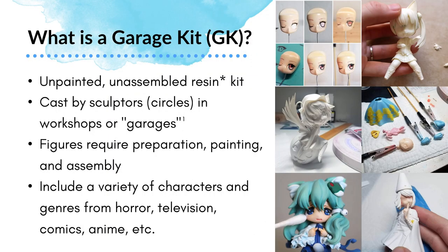So I've already been talking about garage kits, but what exactly are they? We are typically talking about unpainted, unassembled resin kits — with an asterisk, because historically that hasn't always been the case. They've been made of different materials, and we also have new things like 3D printing becoming more popular. Typically, these are figurines cast in a silicone mold by sculptors or circles in their workshops or garages — that's where the nickname came from. These are figures that require preparation, painting, and assembly. They come in a bag or box in pieces, and it's really not just cute anime girls — these include many genres, many characters, really anything you can think of.